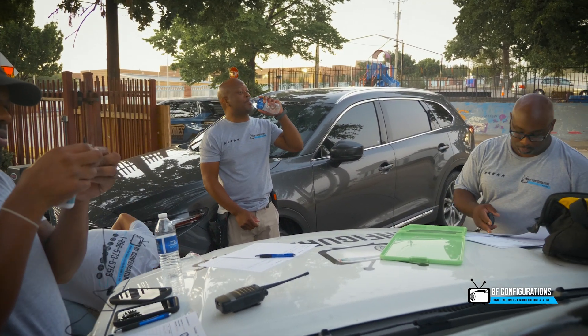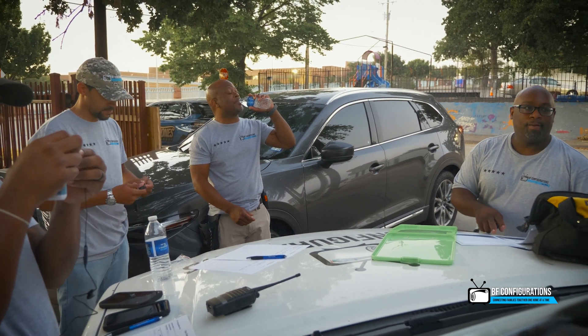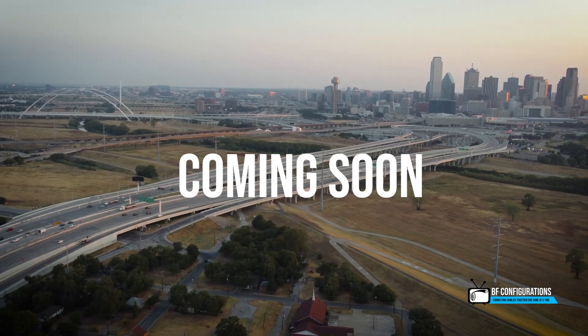I'm going to pass around the blueprint that me and him discussed. We'll be right back.